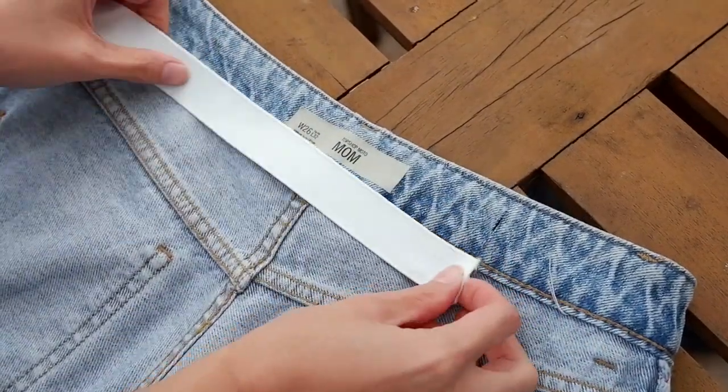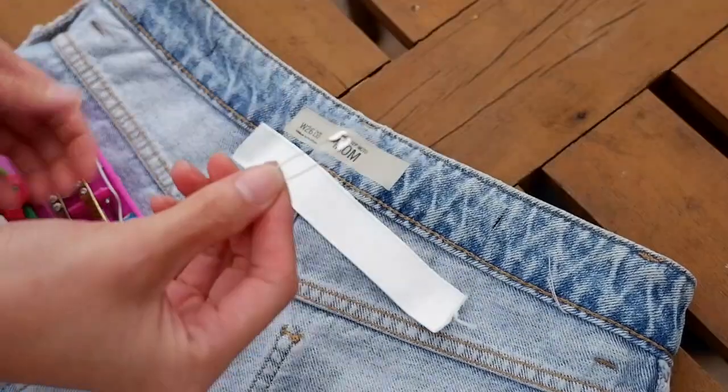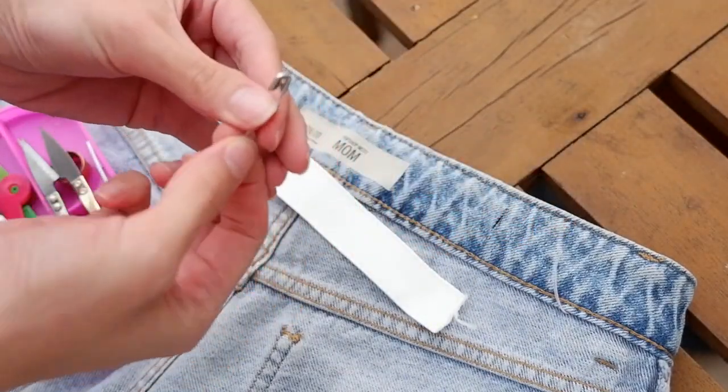Next, you'll need the garter — measure it something like this — and then cut. Then get your safety pin.